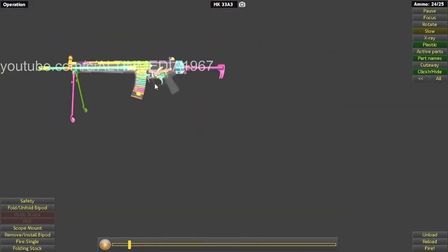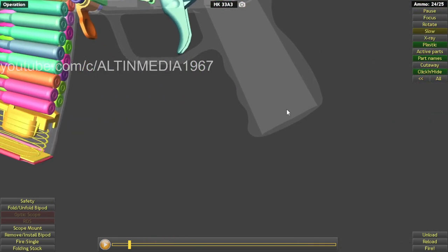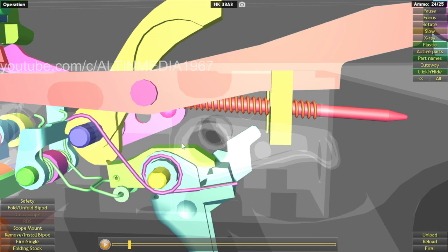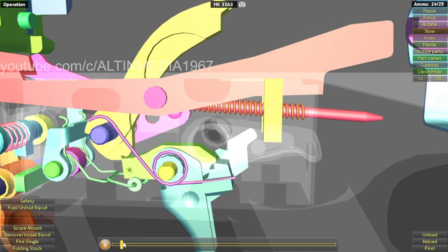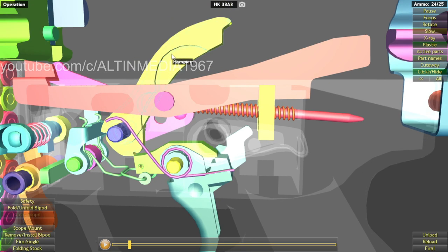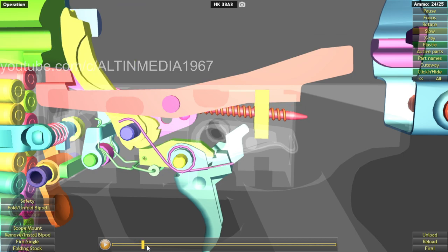So in single fire, I'm going to rotate over here so you can see more clearly. For the trigger, engage the sear, which is connected to the hammer. So when you pull the trigger, you push the sear over here to go higher, while the sear over here goes down, which allows it to disengage the hammer. When it disengages the hammer, the hammer will hit the firing pin. You fire the round and then blowback happens.